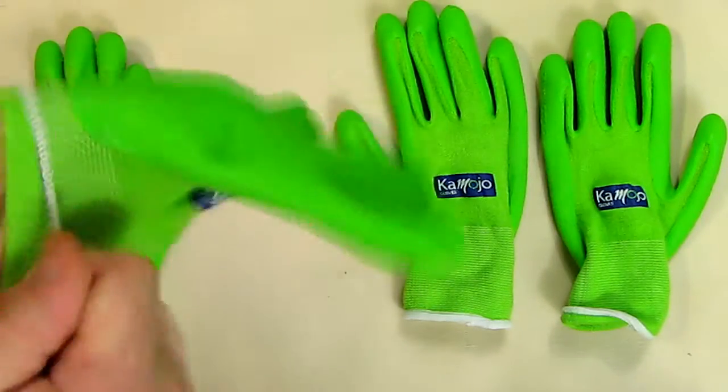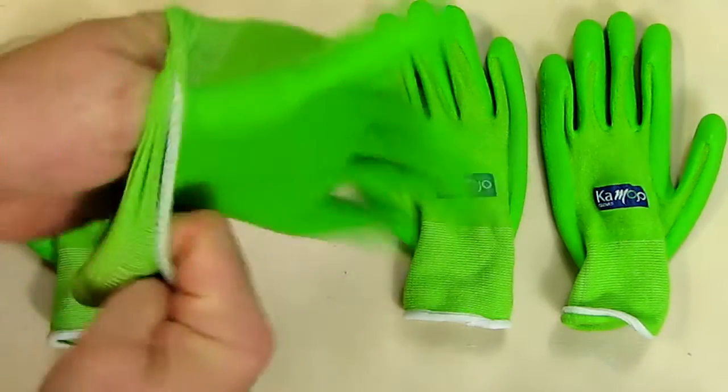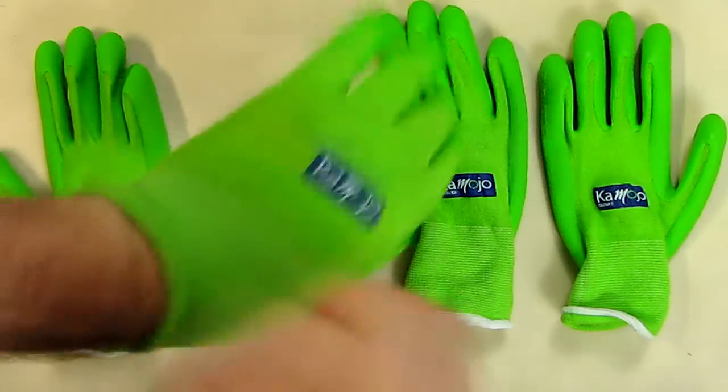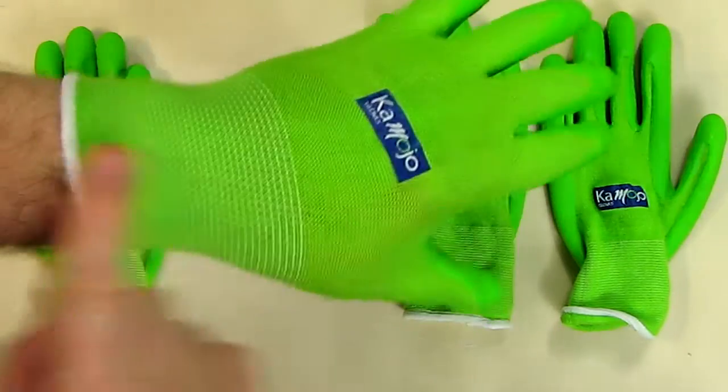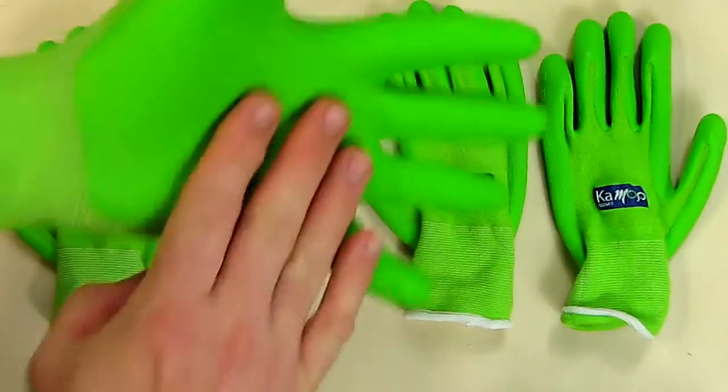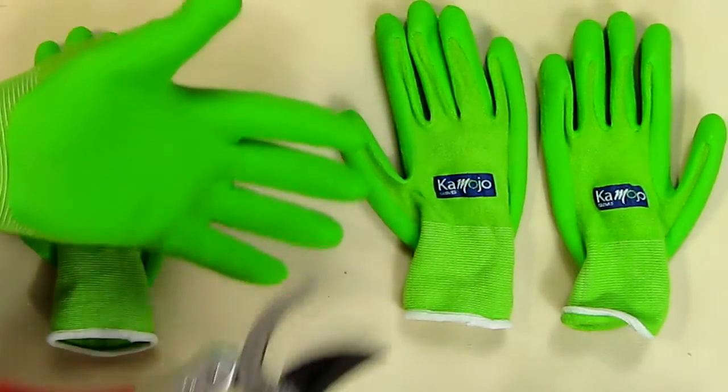They have a very good wicking ability — I don't know if that's the bamboo fibers, but it works really well. It wicks up your sweat and cools off your hand quite nicely. Now this rubberized grip is very important.